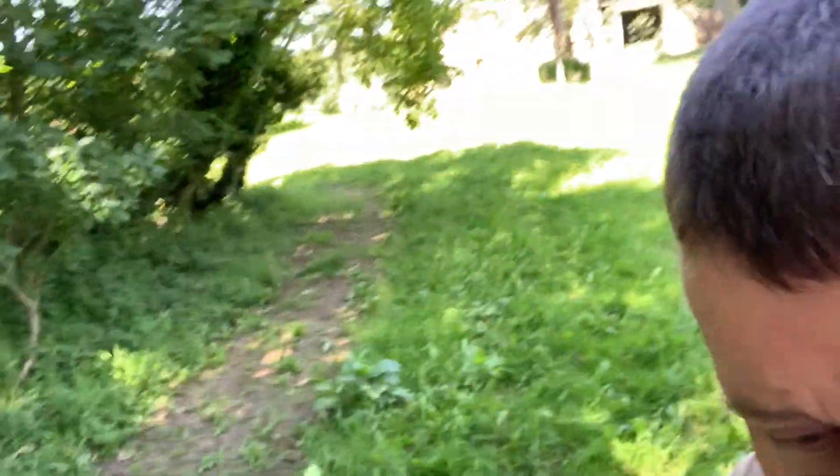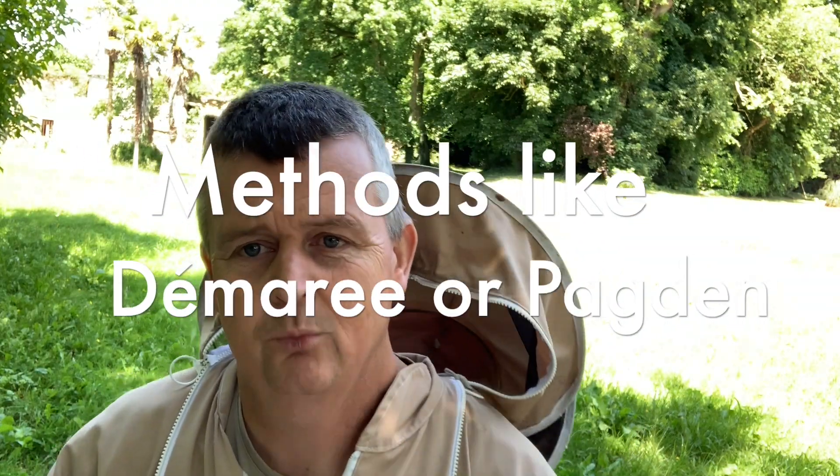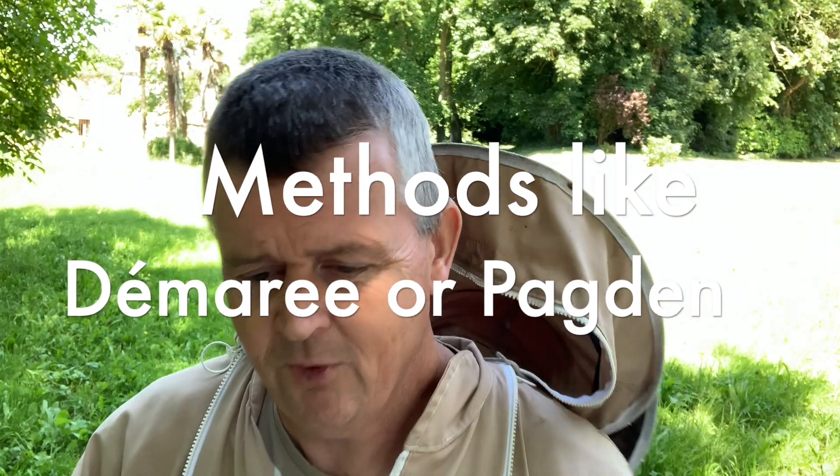I'm going into the apiary now and I'll go through a couple of hives so you can see what I'm on about regarding space and swarm control. There's no hard and fast rule - there are so many methods. One classic method is taking a lot of the brood out the bottom, putting another brood box on top, making a double brood. We can't do that here because we don't have spare brood boxes. A lot of the brood boxes used for that method are lighter and smaller.